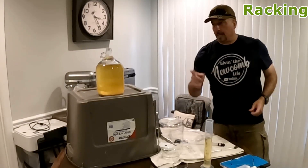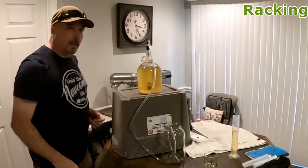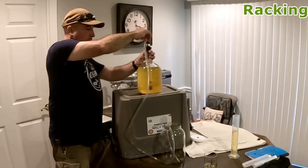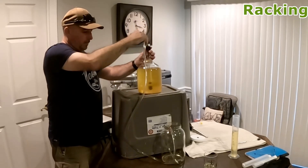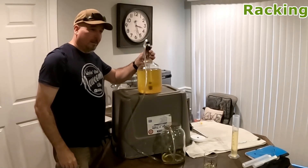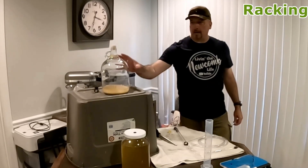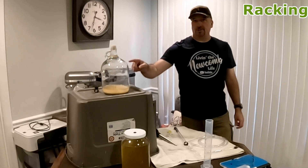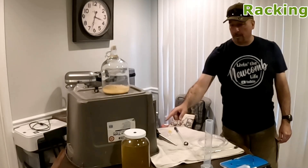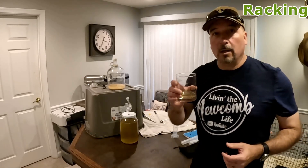I'm going to taste that while this is racking from one container to the other. In theory I should be able to give this two pumps and get it started. And like that, it's working. It looks like we've gotten everything out of it that we're going to get. We just finished racking mead number two from the original carboy to the secondary carboy.